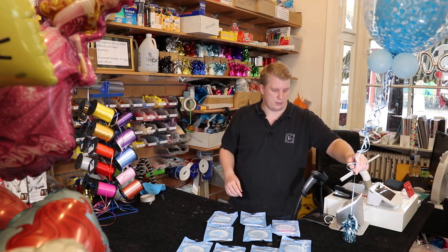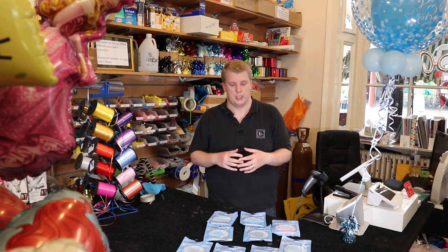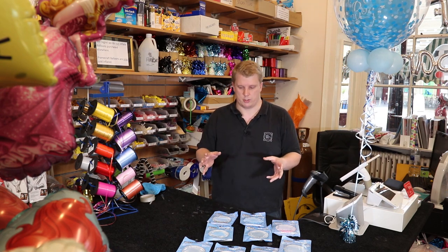The beauty about all of these deco bubbles is there are endless possibilities. We have hundreds and hundreds of different colours of latexes — latexes for occasions and plain latexes — that can all be interchanged. So there's a huge number of options and possibilities.